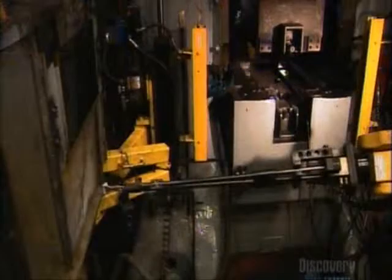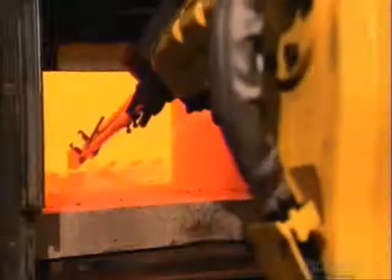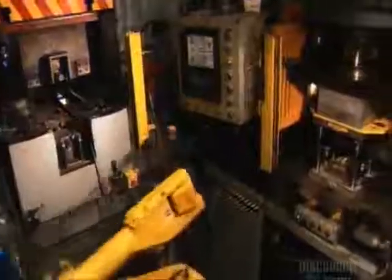After a new ceramic layer is applied, the blade is once again heated in a convection oven to 980 degrees Celsius. Each heating and cooling cycle tempers the metal, making it more resilient. 1,600 metric tons of pressure gives the airfoil its final shape.